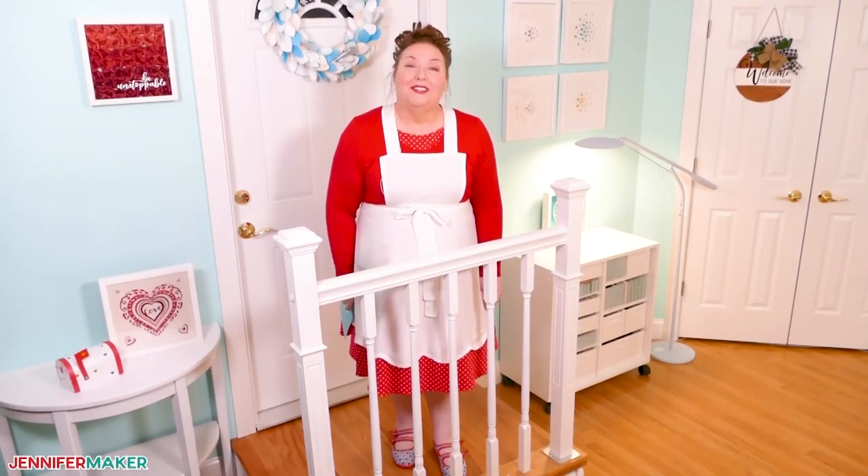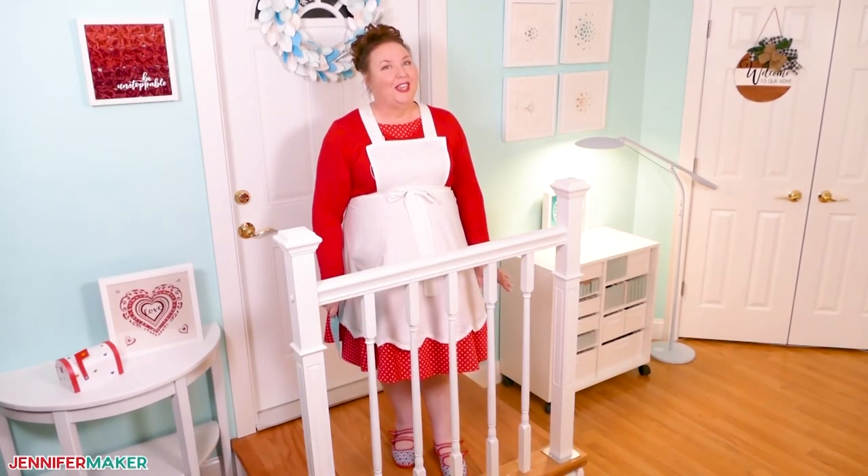Hello everyone, Jennifer Maker here. It is a beautiful day to make something useful together.